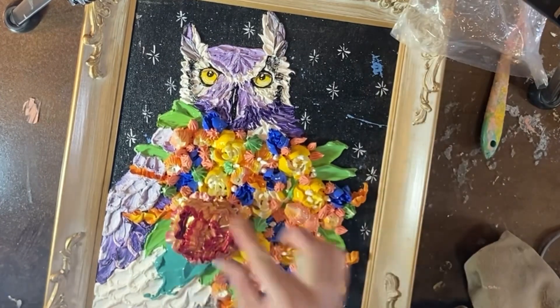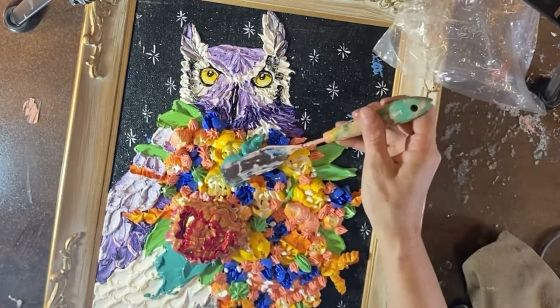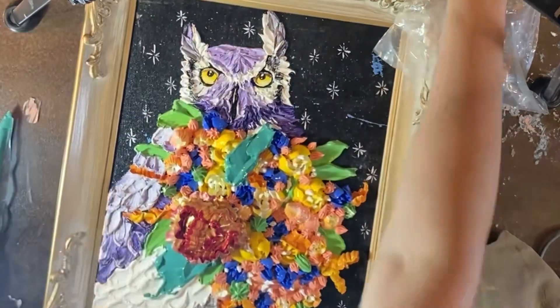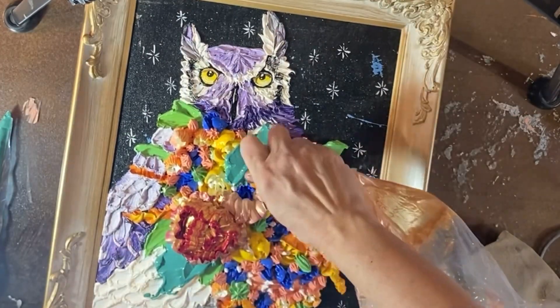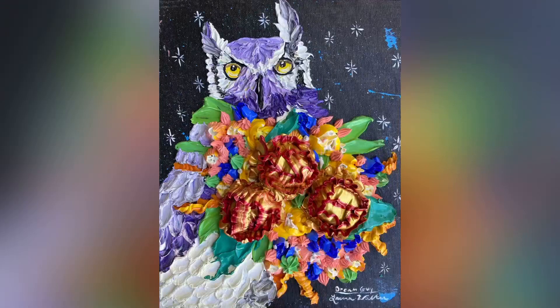If any of my art doesn't find a home in a year, a year and a half, at art festivals, I like to update them. It gets my creativity going. It helps me identify how to make the piece work better.